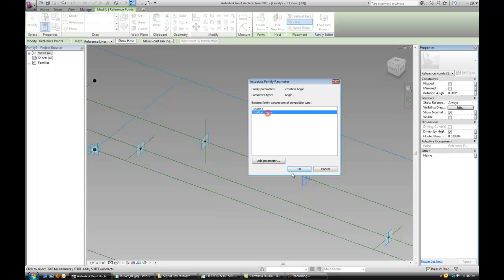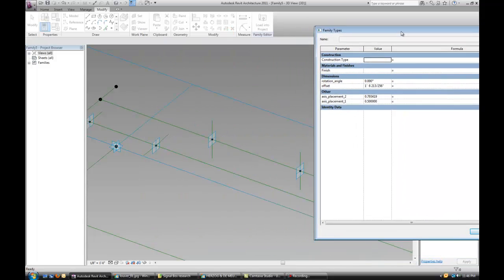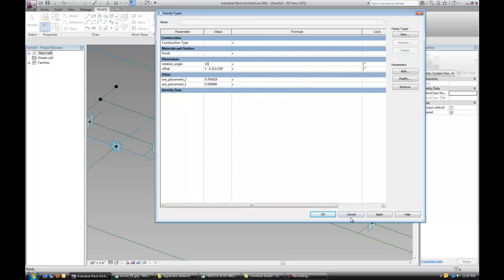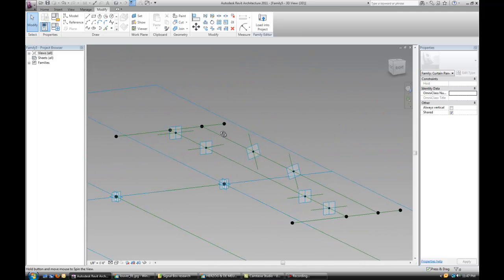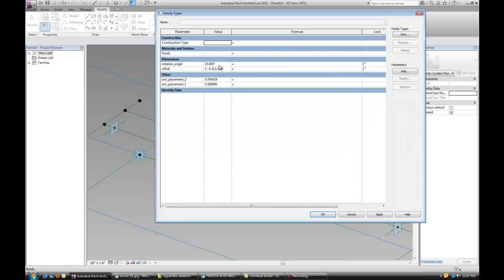Let's add the same parameter to this one. Now let's see it at a different angle — let's try 15 degrees. You can see how the lines and planes rotate. This is exactly what we want. Let's change it back to zero.